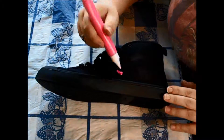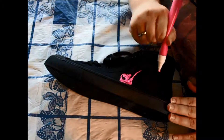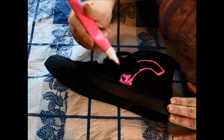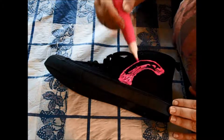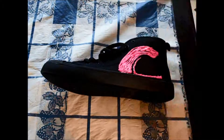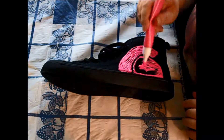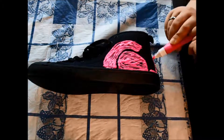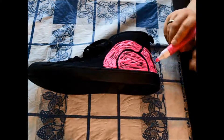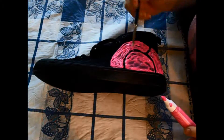Then I went to the local Walmart and got this puffy paint in a tube pen form. It does not spread very well at all, so I ended up using a paintbrush to spread it. Because it didn't spread evenly and there are definitely parts where you can see the shoe more clearly than I'd like, I'm probably going to go over it with a second coat.